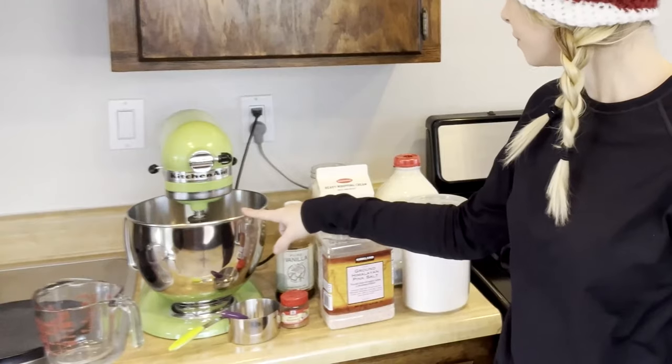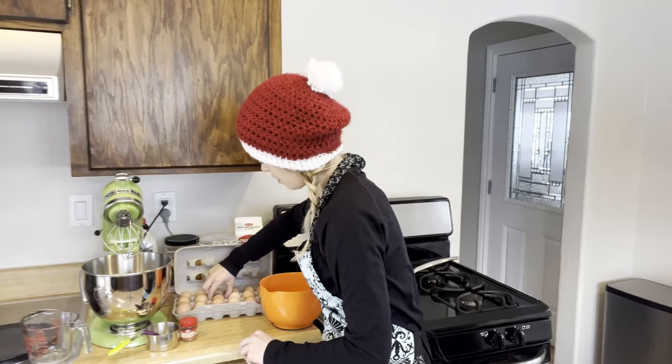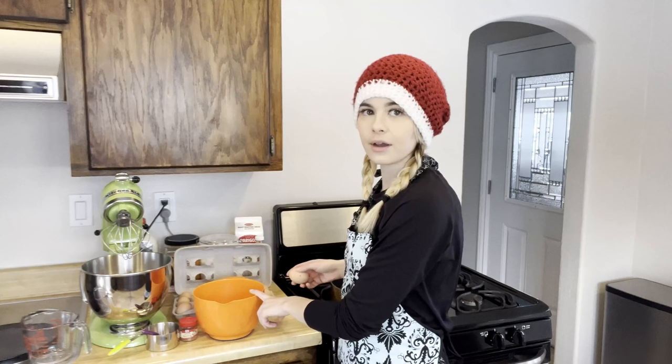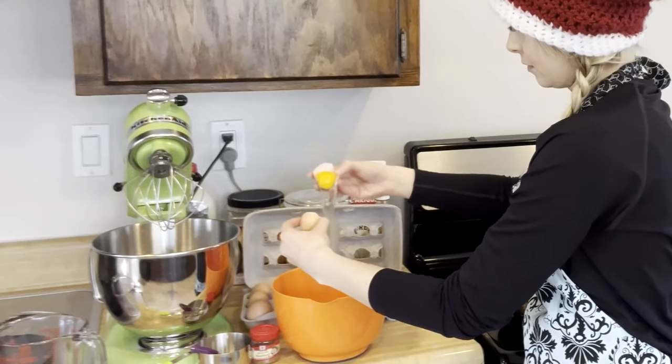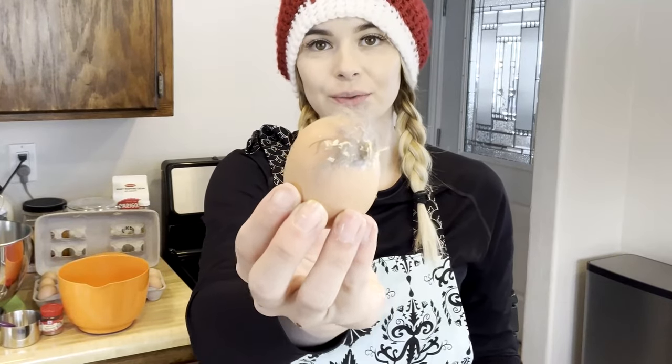We need six chicken egg yolks, which I'm just going to put in here. I'm going to save the egg whites to give to the dogs as meal toppers. So I'm going to put on an apron and let's get cracking. These are actually farm eggs — there's still like the egg goodness on there from the chickens.